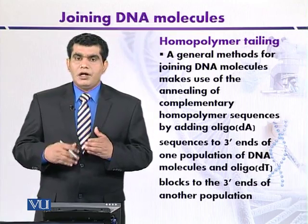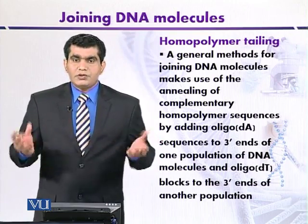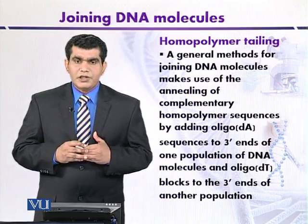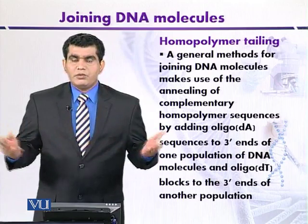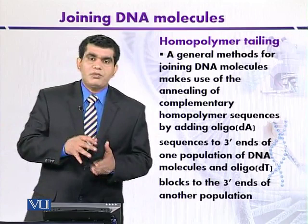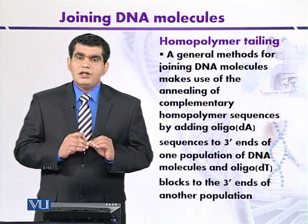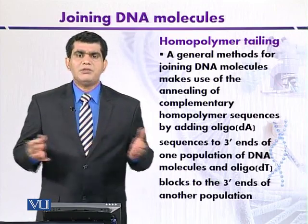We have two populations of DNA from different sources and treat them with certain enzymes. This enzyme is provided with only one type of nucleotide. In one population of the DNA, only adenine residues are provided, so the enzyme will add adenine residues at the three prime ends of the first population of DNA, which may be the vector molecule.